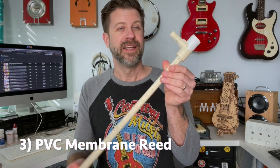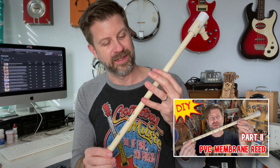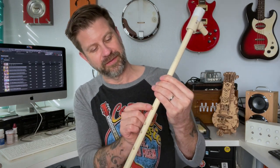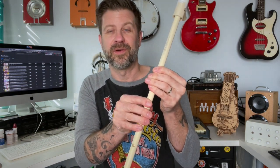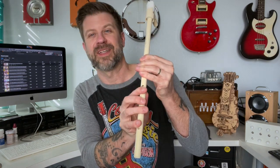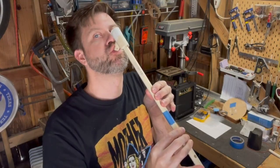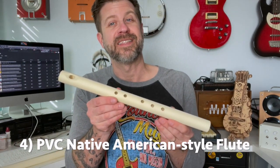The next PVC instrument I built was this one — a membrane reed. It's made from a PVC T-fitting and a couple of short pieces of PVC, and you drill some holes in it. I used a tutorial I found online, but I don't love the fingering pattern — it's really hard to stretch your fingers to cover all the holes comfortably. But it does sound amazing; it sounds more like a clarinet. Very easy to make and sounds great.